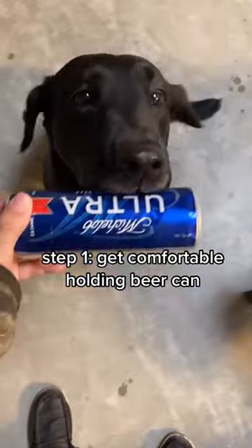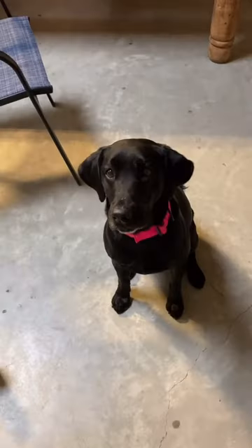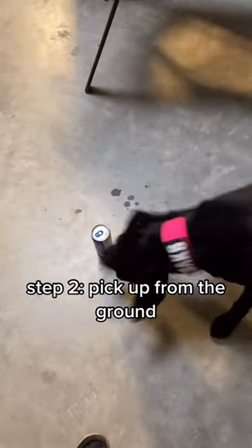Oak, hold. Yes. Next, you want to ask them to fetch it off the ground. Oakley, fetch. Good girl, hold. Yes.